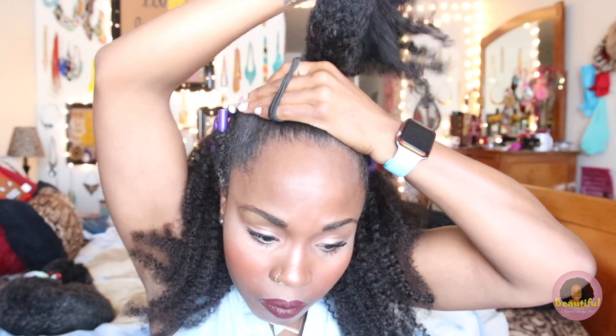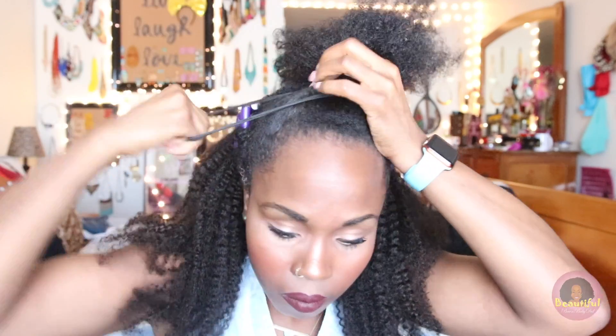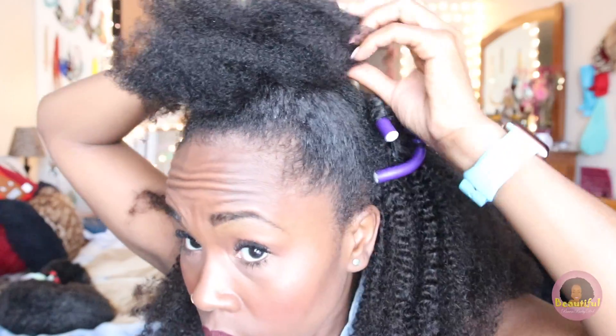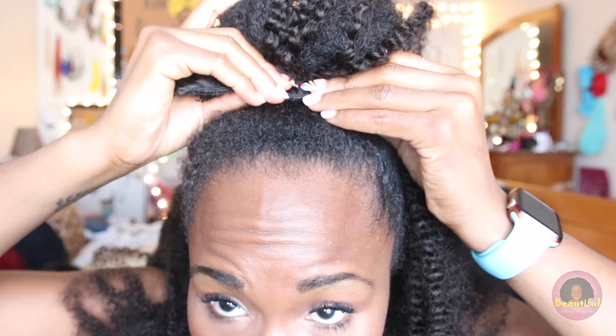I'm using my ouchless bands — about three of them — to make sure my hair is pulled up nicely and maintains a sleek look. From here I'm simply pulling my hair underneath and creating a crafted bun that's going to sit underneath the clip-in hair. Make sure you pull it tight enough to stay and pin it with your bobby pin. Then I put one of the three-clip wefts over the bun and clip it in for extra security.